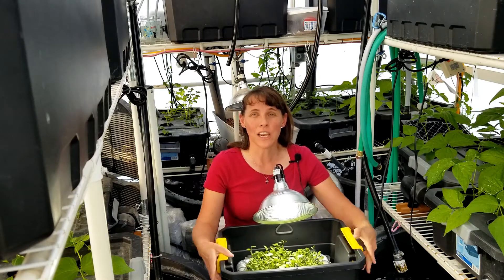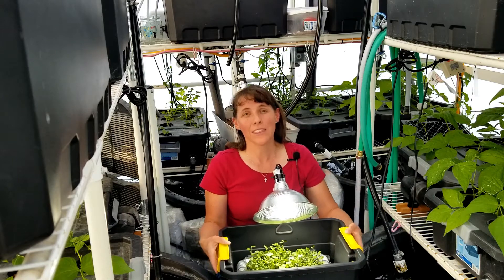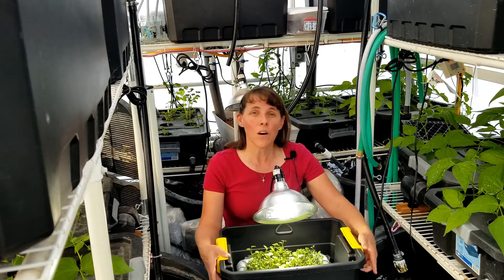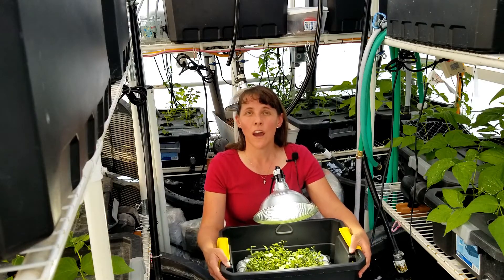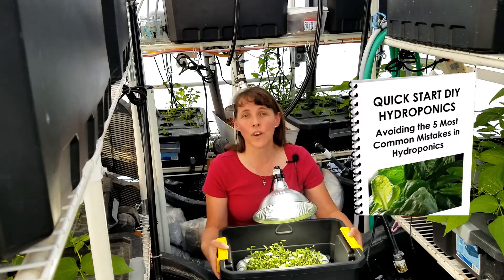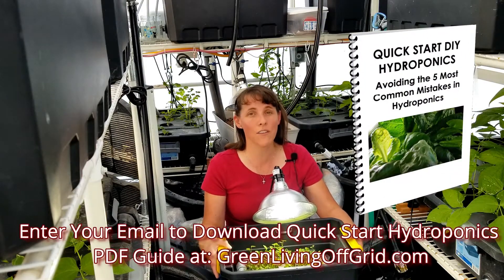If you're interested in learning how to grow microgreens, check out my video course at the link below at GreenLivingOffGrid.com. Also, if you haven't downloaded our quick start guide to hydroponics, check that out — it's a free PDF resource that teaches you how to avoid the five most common mistakes in hydroponics.